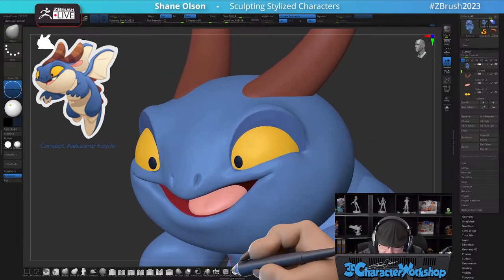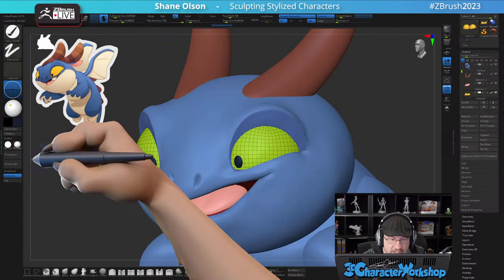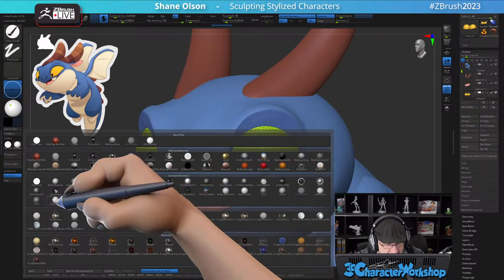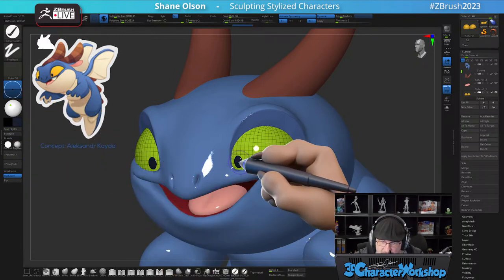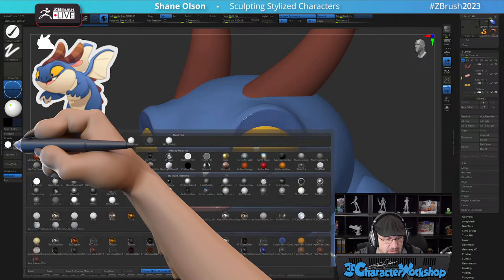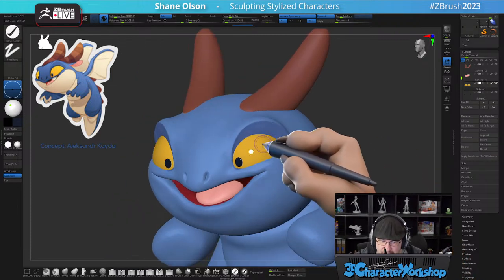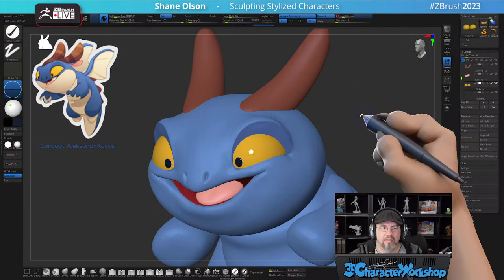Let's fill this with material. I pick my paint brush, change this to Material, go over here and select Toy Plastic — see this highlight — and then hit Fill Object. I'll grab this little eye and do the same thing — Fill Object. Then turn it back to RGB, switch back to Skin Shade 4, and now we have some highlights, but they're kind of pixelated. So you can crank up the subdivision levels a little bit. How do you actually flip something? If you duplicate it and need to flip it, you go to Deformation and use Mirror.